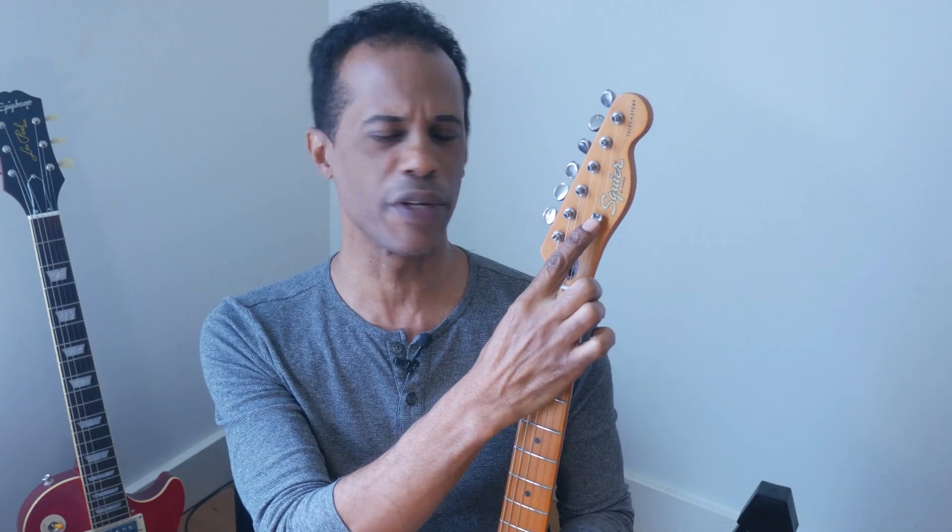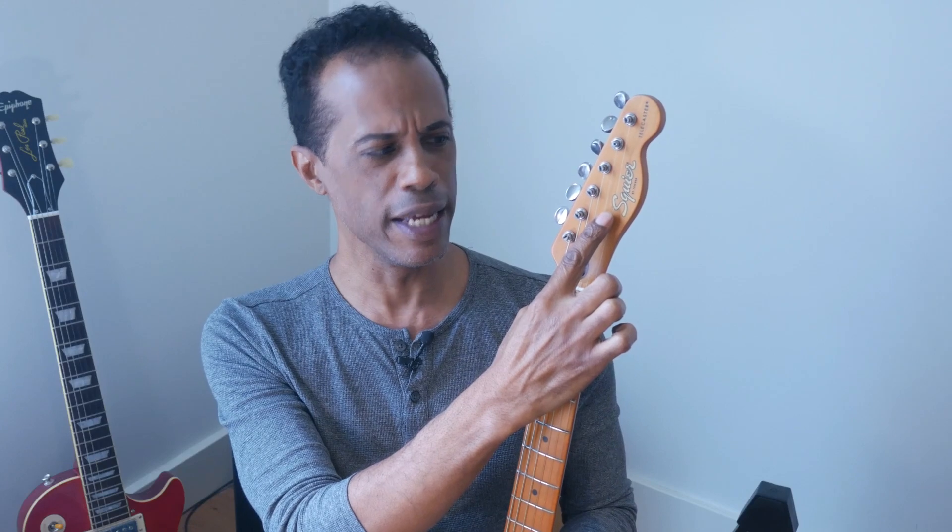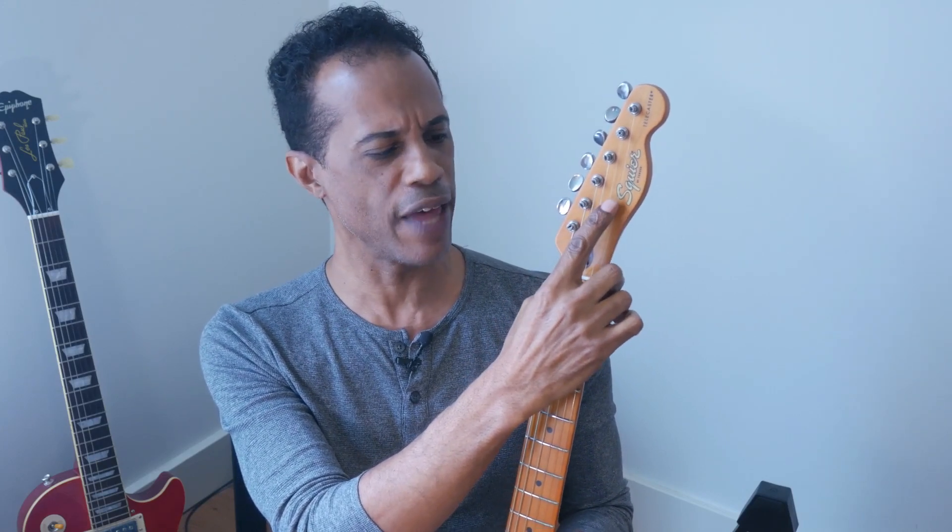I did make some changes to this guitar that I'd like to go through. The very first thing I did, from top to bottom, was get rid of the string tree that it came with, because for some reason it was not a correct string tree. It needed to be a little bit smaller, a little bit shorter. So I had that done.